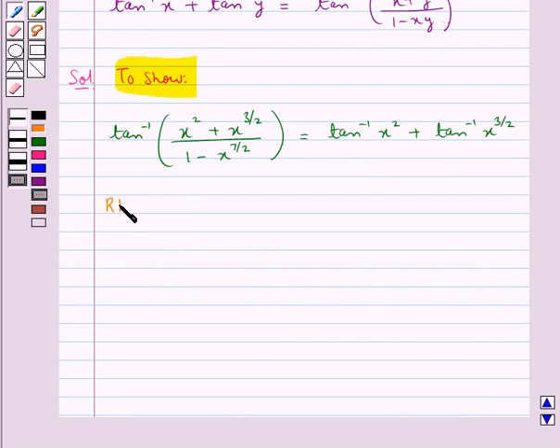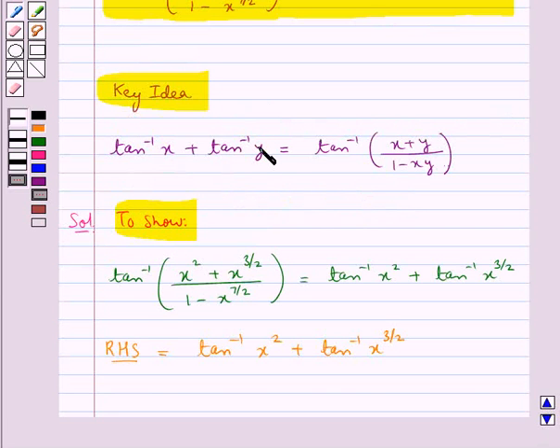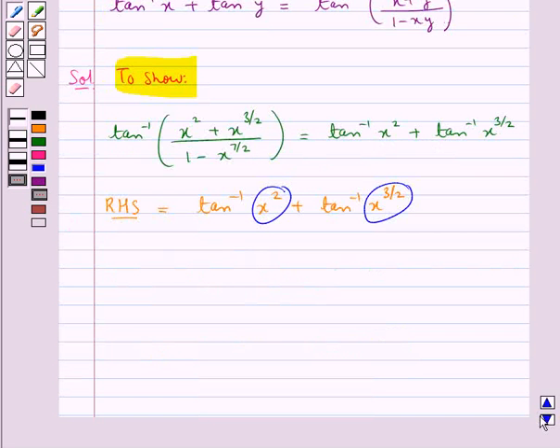Let's consider the RHS, which is tan inverse x squared plus tan inverse x to the power 3 by 2. Here we can apply the formula tan inverse x plus tan inverse y equals tan inverse of (x plus y) upon (1 minus xy). So taking x as x squared and y as x to the power 3 by 2, this becomes tan inverse of (x squared plus x to the power 3 by 2) upon (1 minus x squared times x to the power 3 by 2).